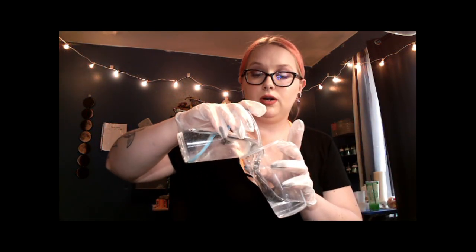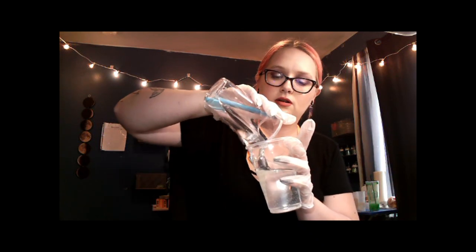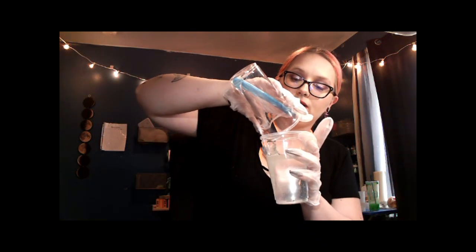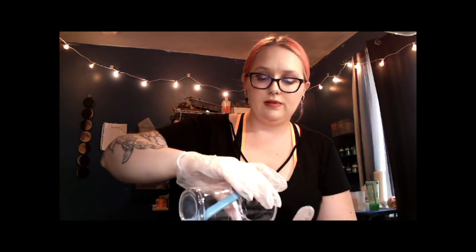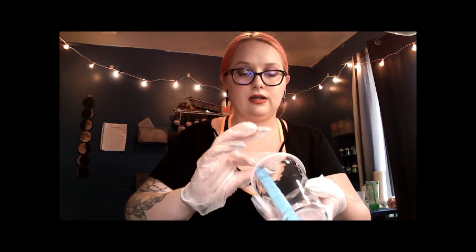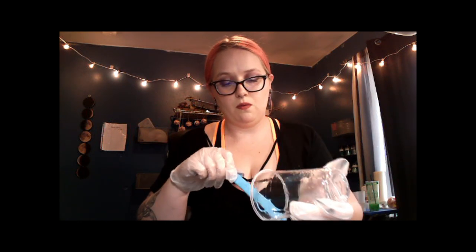So we're going to pour this into a new cup and continue to mix it for probably another four or five minutes or until it's completely clear, whatever comes first. I will get to mixing this and I will be back when it's all done.